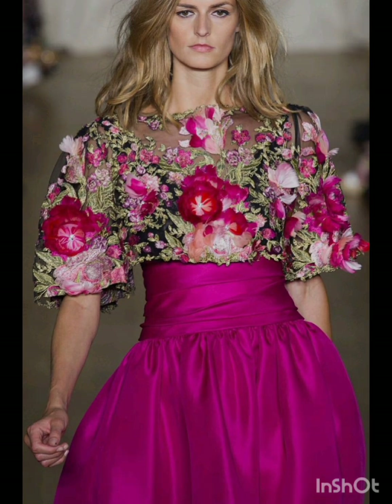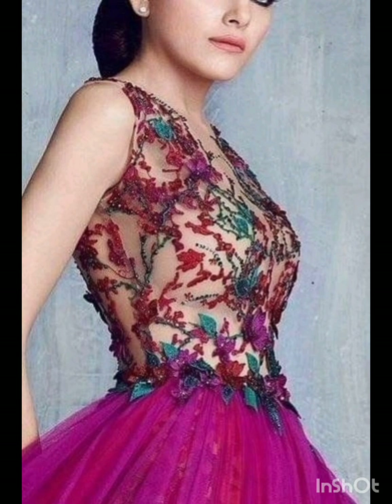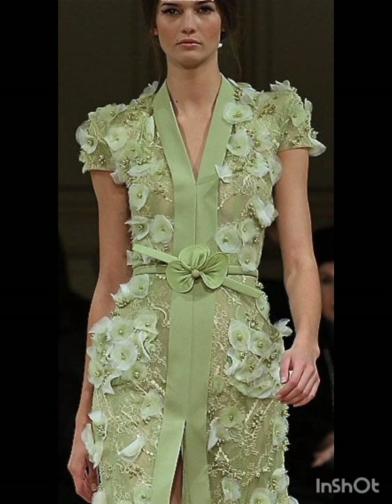Pair the dress with classic accessories like a chic clutch, elegant heels, and delicate jewelry. A pair of understated ankle boots could add a western touch without overpowering the outfit.